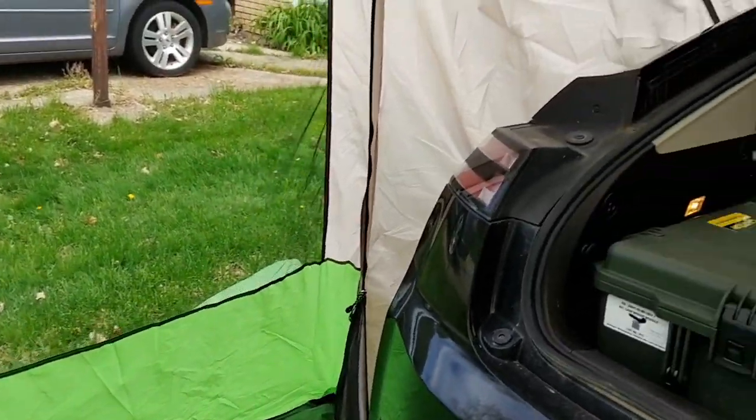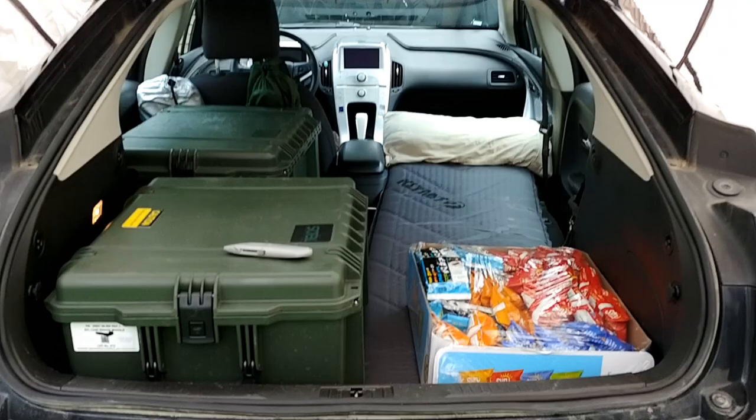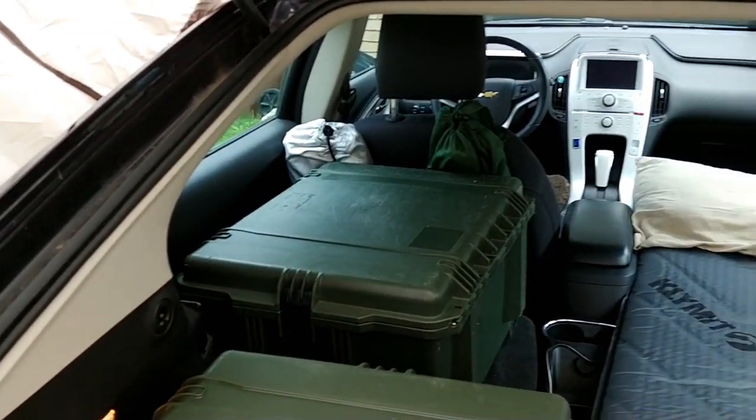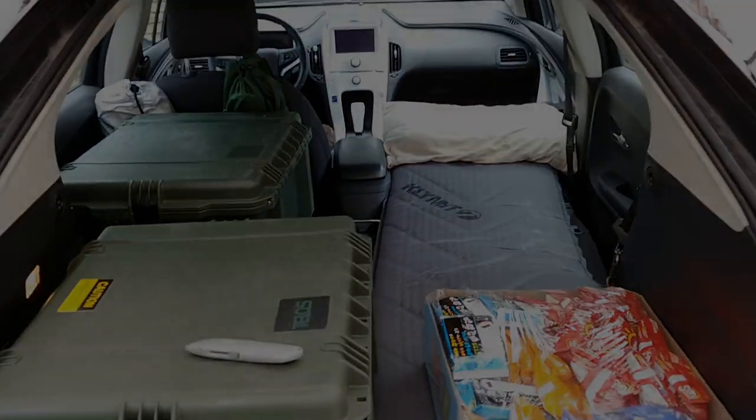It's nice and roomy. I didn't put on the rain shield, but from inside I've got access to my food and my sleeping bag. Everything inside I can keep, or I can put it in here and sleep in the car and have more room. I'm pretty excited about it — it should be fun.